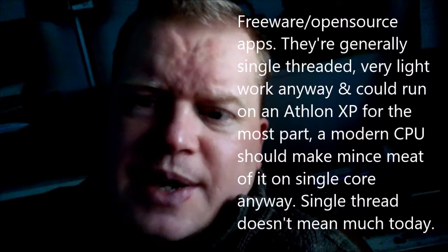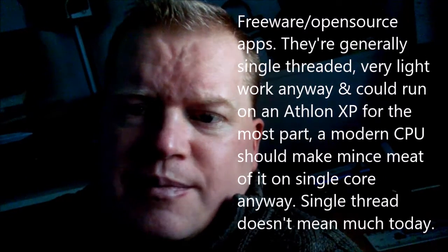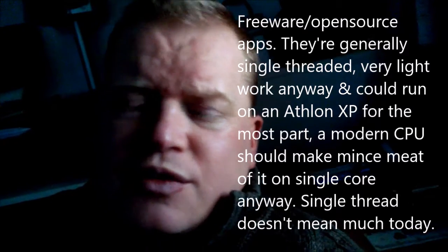The processors are going to be that powerful these days that they'll absolutely blitz through anything like that anyway, whether the turbo boost is on or you've deactivated it. You should cut through apps like butter. I think concerns about single-core performance are a bit of a baloney to a certain degree now.